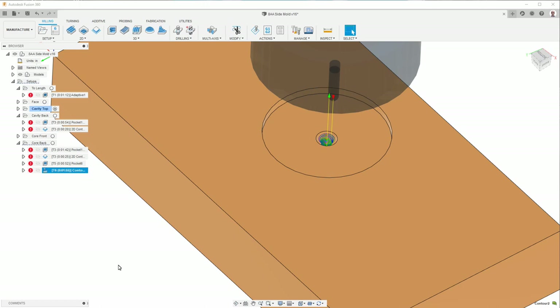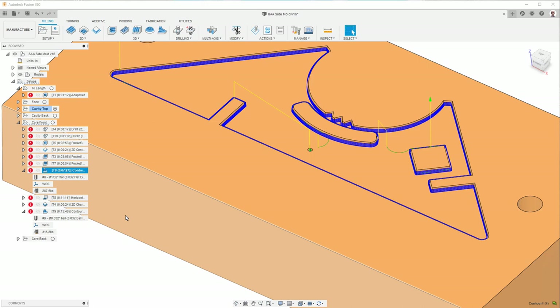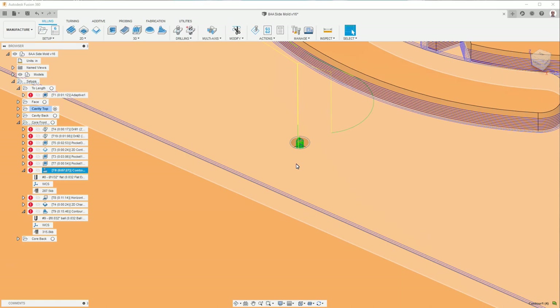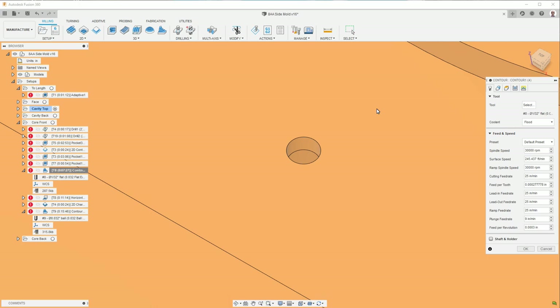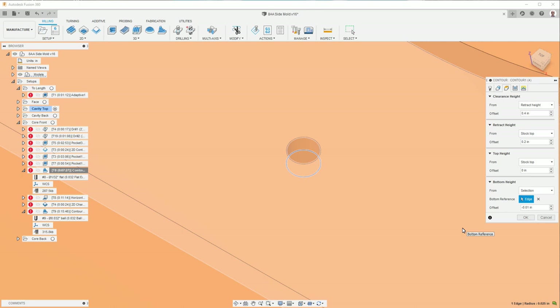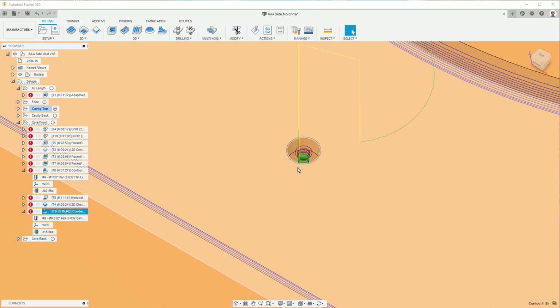On the back side we have the gate, and there are two operations used to cut it. The first is a contour operation using a 1/32-inch flat end mill that cuts out the gate up to the part cut with the 1-1/8 inch ball end mill, with the bottom set at an offset of negative 10 thousandths of an inch to make sure it cuts all the way through. Then there's a second operation using a 1/32-inch ball end mill that smooths the surfaces and kisses the edge to remove any burrs — kind of like a miniature chamfer without actually modifying the geometry.